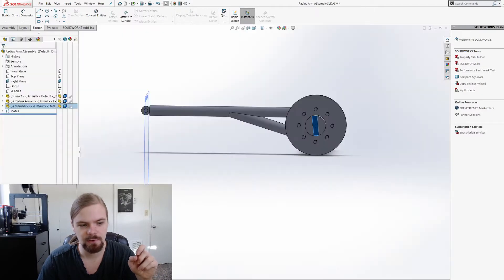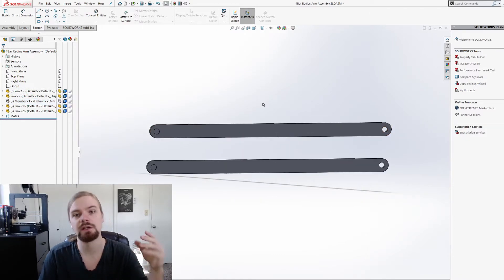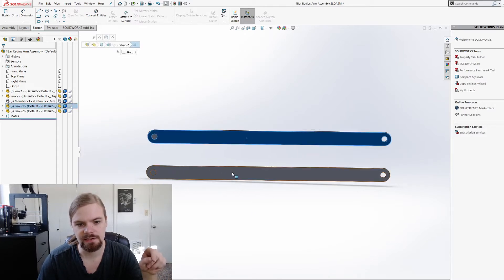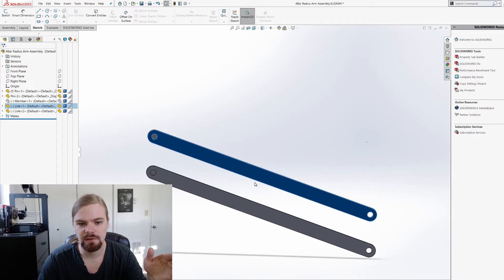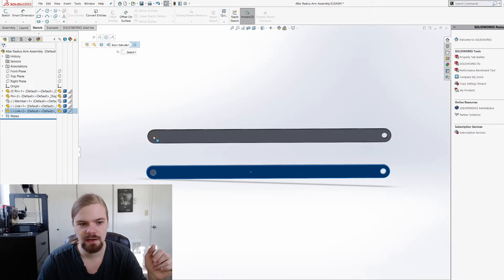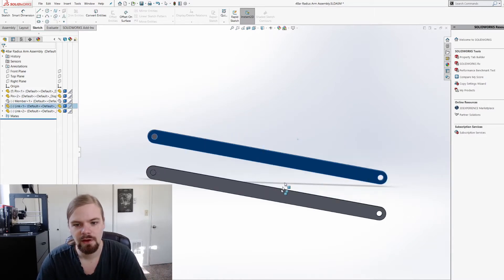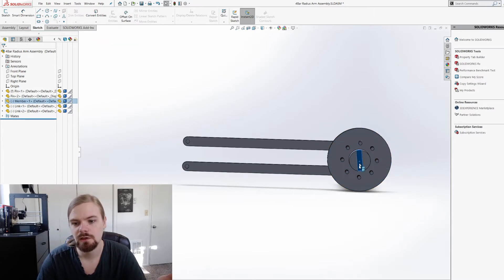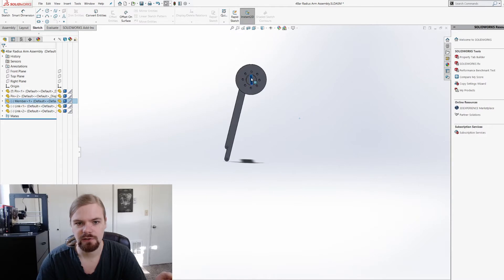Let's look at this same radius arm setup but slightly different. Instead of doing one length that goes across, I run two lengths. And let's say that this top length is the exact same length as this bottom length, and the distance from here to here is the exact same as from here to here. If I do that, then as this moves up and down, these are always parallel to each other. As long as the lengths are the same, the sides will always be parallel. And what that means is that as the wheel moves up and down, notice that there's no change in this angle here.